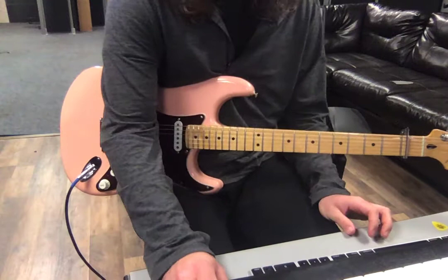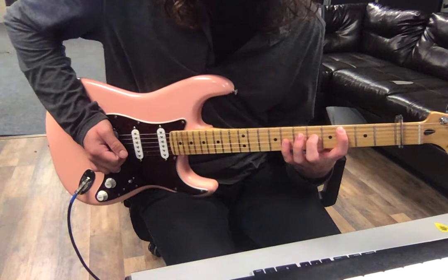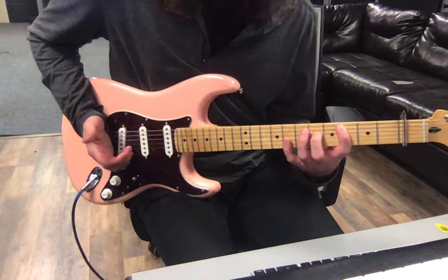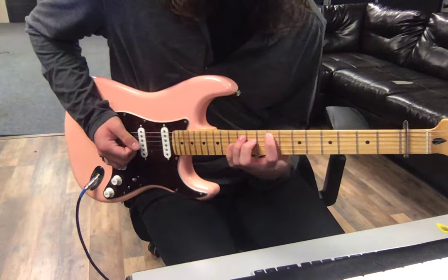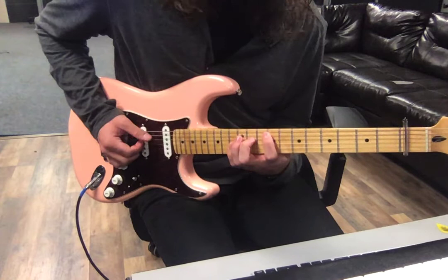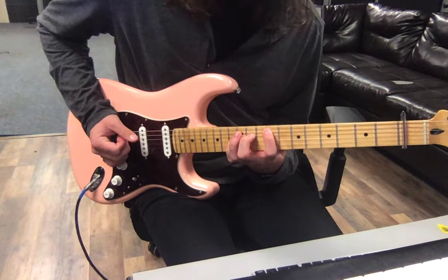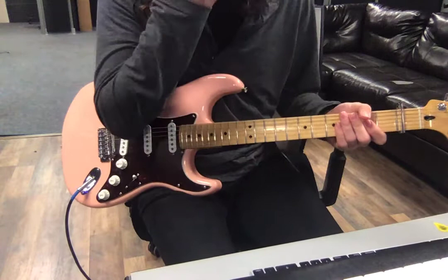If you want to try it, great — it's not necessary. But it's basically an add2, or add9 chord kind of part. It would be on the neck position, all palm muted, and I played it with my fingers. So that is technically the part.